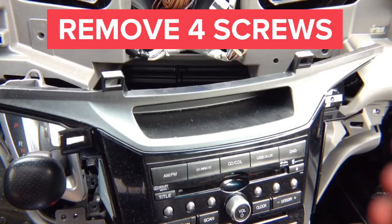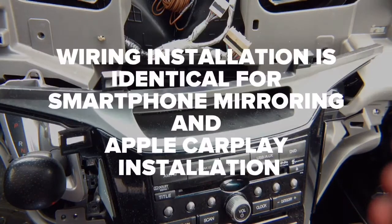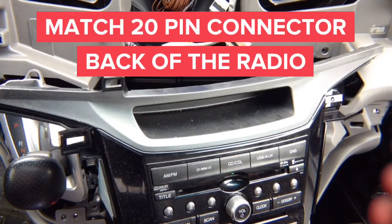Once you pull the radio out you will start the installation of all the wiring harnesses. Keep in mind it does not matter whether you're installing Apple CarPlay or iPhone/Android mirroring — the installation procedure is identical. The wiring is identical. The only difference with CarPlay is you're adding a microphone, wireless receiver, and remote control. An optional remote control is available for mirroring, but the wiring and installation procedure are identical.